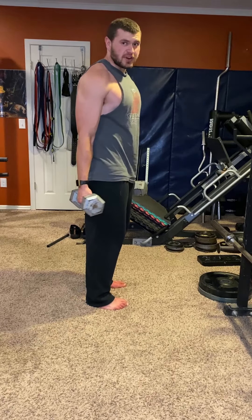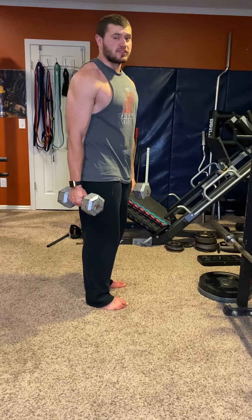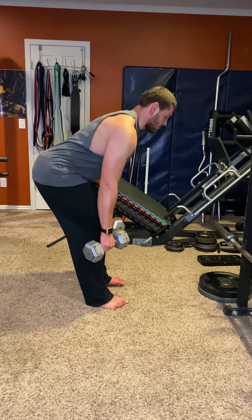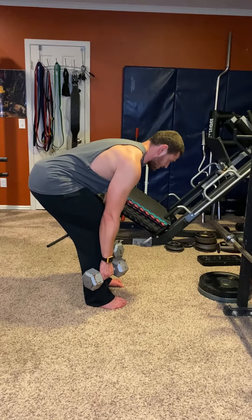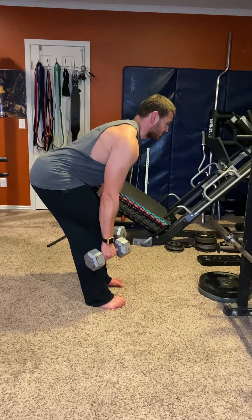If your back starts to round and move at all, you're no longer working your glutes — you're working your erectors, and that's not the purpose of this exercise. So go down as far as you can right before your back starts to round. If I go any farther down than this, my back is doing the work, not my glutes. Stop right before that happens — for me, it's right there.